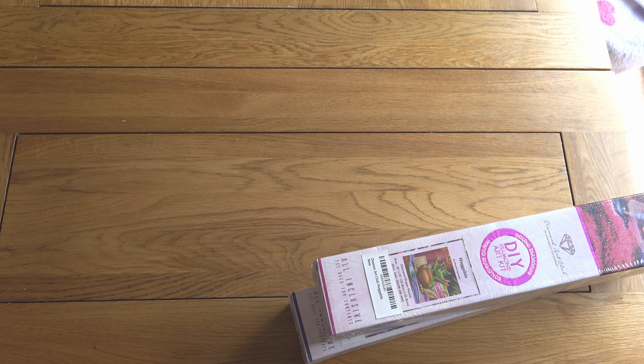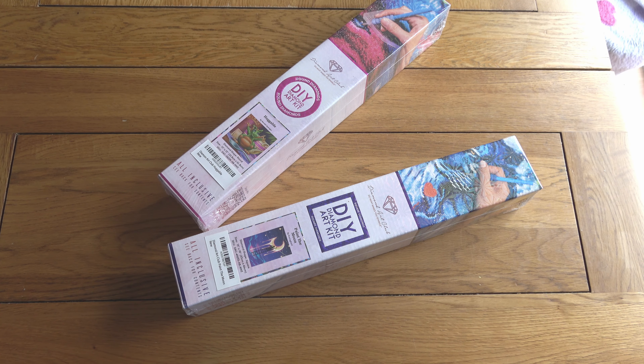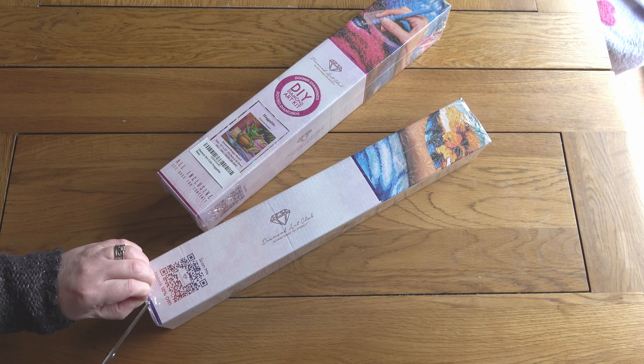Hello, this is Cat's Diamond Painting - welcome to my channel, or welcome back if you've joined me before. I'm here today for what will probably be quite a quick video because I've put my camera on and it hardly has any battery, but I really wanted to get these unboxed today.